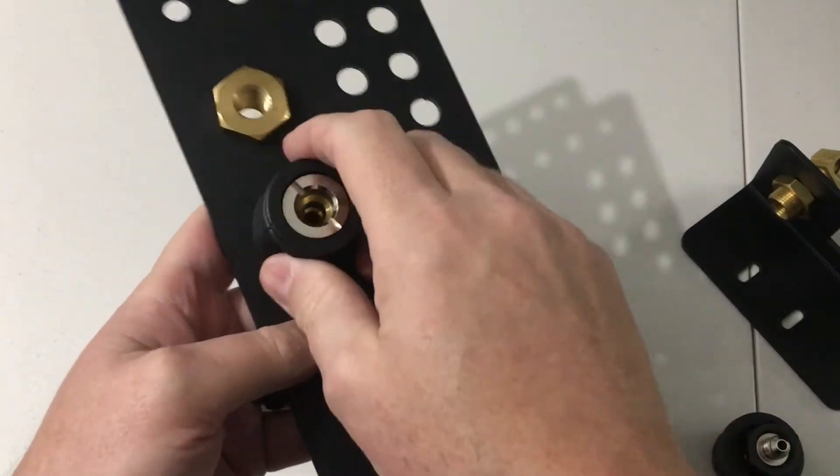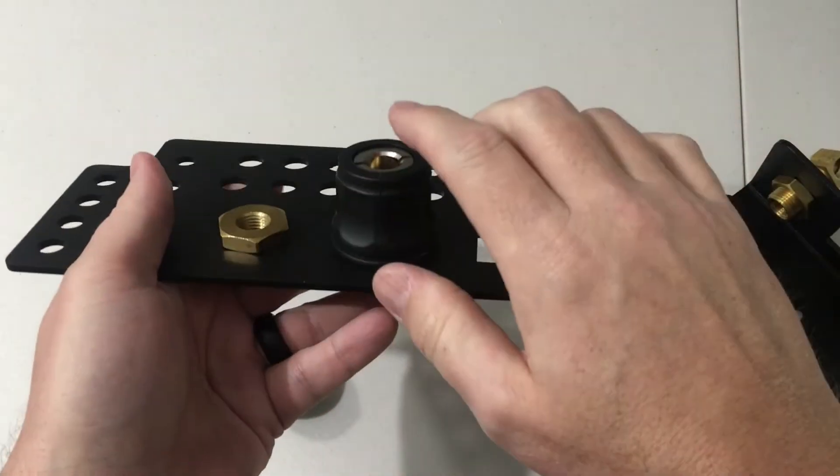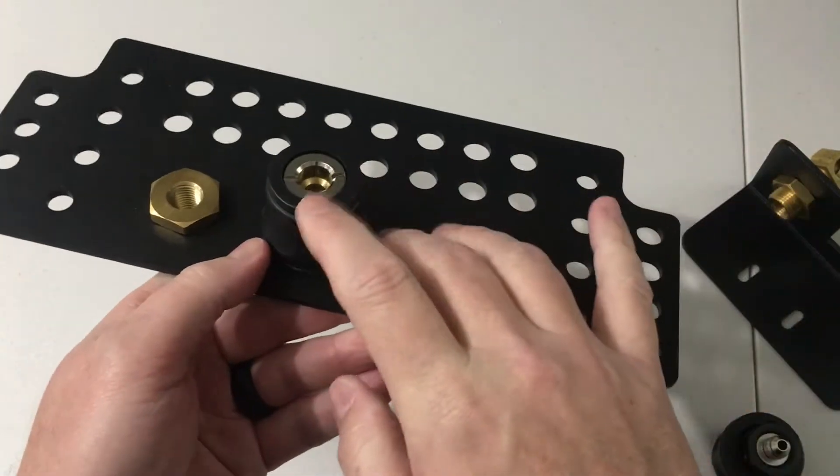These are really the recommended air chucks you would use on this plate because it gives you about an inch of room between the seat and the air coupler.